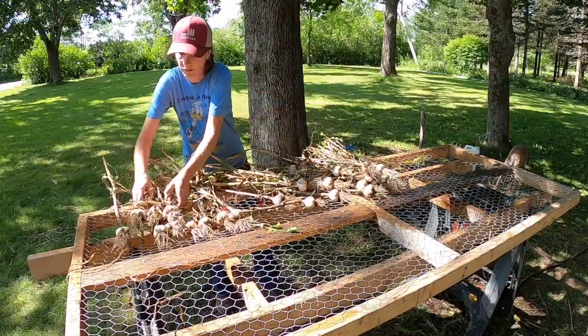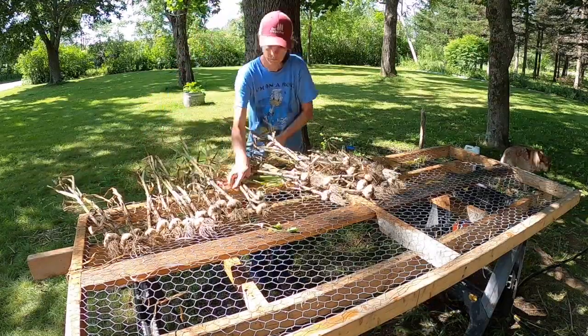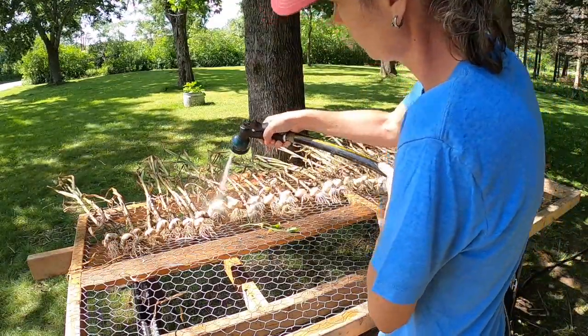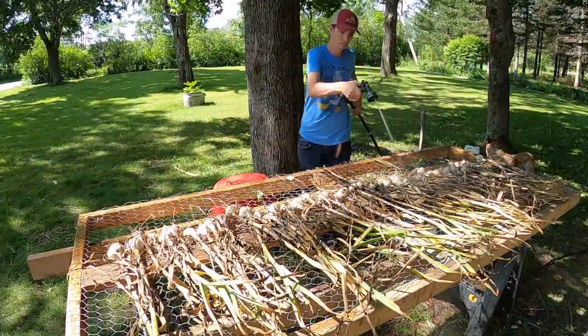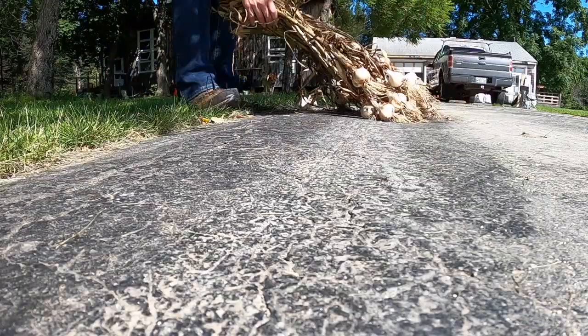Due to the wet season and our thick clay-based soil, the garlic comes out of the ground pretty filthy. Everything you read will tell you not to wash your garlic, but we've done this many times before, and it actually dries better and faster, not all caked in mud. The garlic gurus will also tell you that exposing it to sunlight will burn it and or shorten its shelf life.